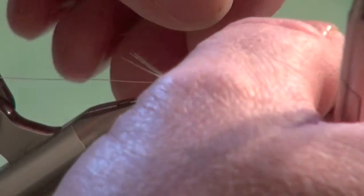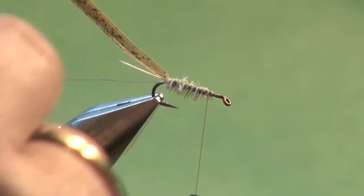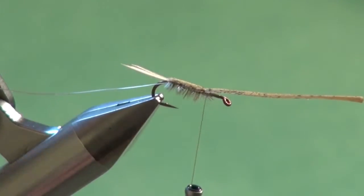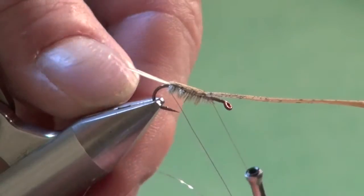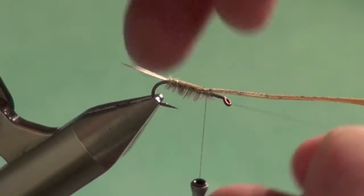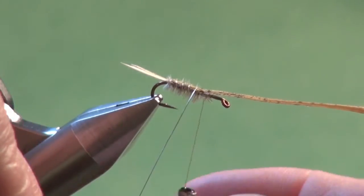Now we're going to pull our shellback material forward over the body. Rather than trimming off the hurl, if you moisten your fingers slightly and stroke the fibers down, you can part them along the side and underneath the fly. Hold the shellback material in place, a few wraps to secure — but do not trim off the excess, as that's going to form part of the wing case. Now we're going to take our fine silver wire and counter-wrap it, going the opposite direction of the way we formed the body, zigzagging it through the ostrich hurl over the top of the shellback.